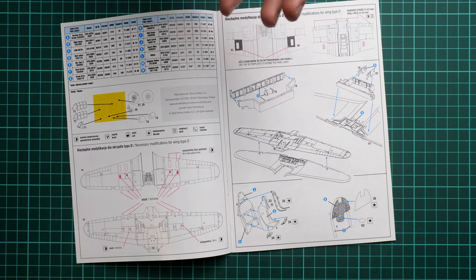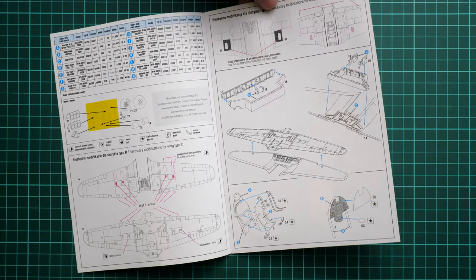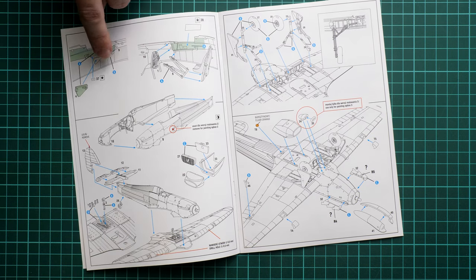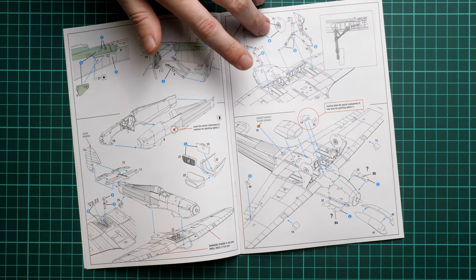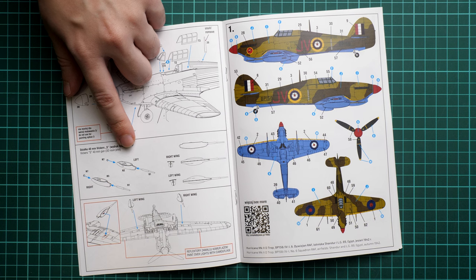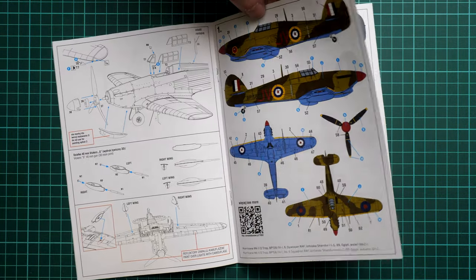Assembly steps continue with the main wheel well, joining the two halves together, then working on the cockpit where decals are used for the seat belts on the pilot seat. More parts go into the cockpit, and there are tips on painting parts before assembly so you don't have to reach them later. The fuselage and wing assembly follows, then the landing gear, air intake, propeller, canopy parts, and finally the gun gondolas, whose placement differs slightly between sides.